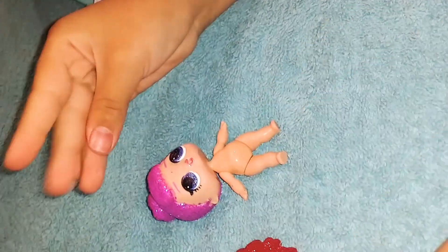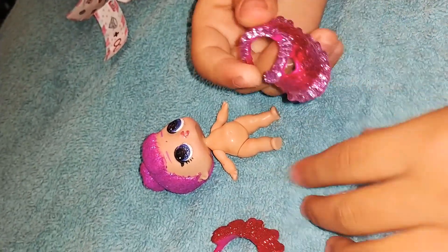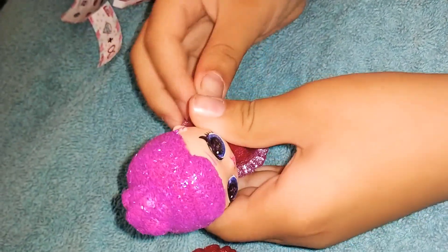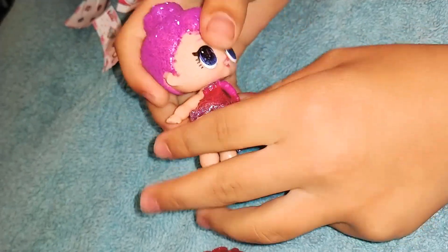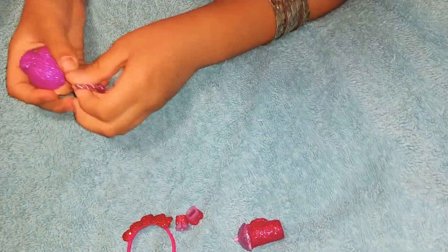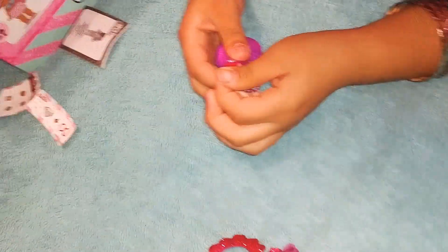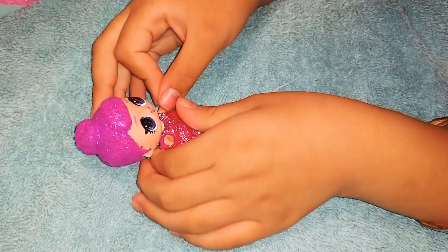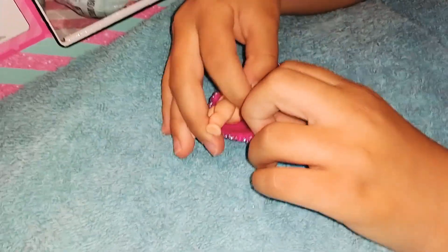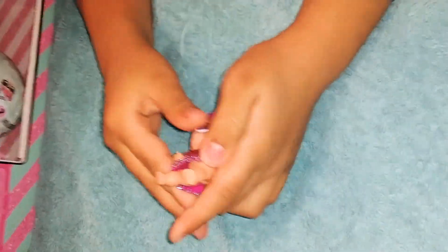Now let's get her dressed. First it's her little dress — that kind of looks like pajamas. And that's her little guy. So hard to pull! Guys, I'm struggling trying to put her dress on. There it goes, finally!